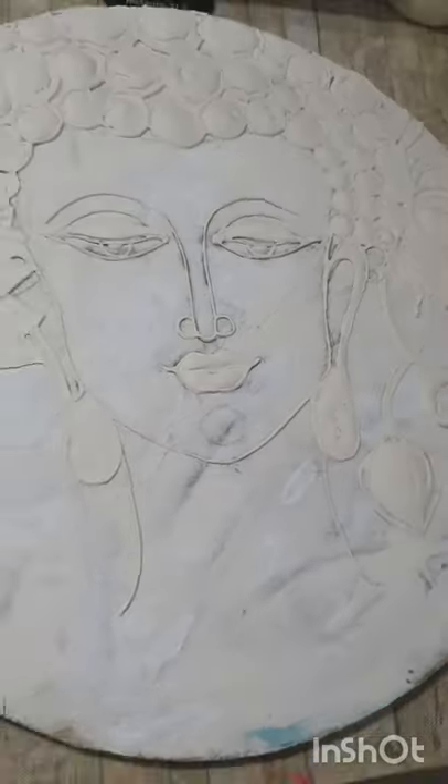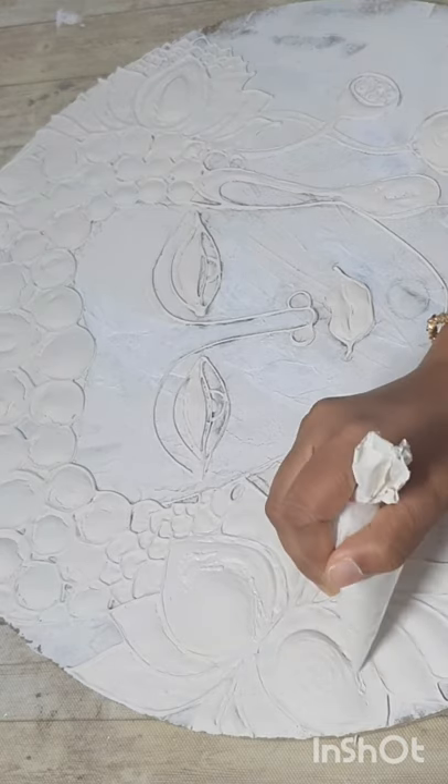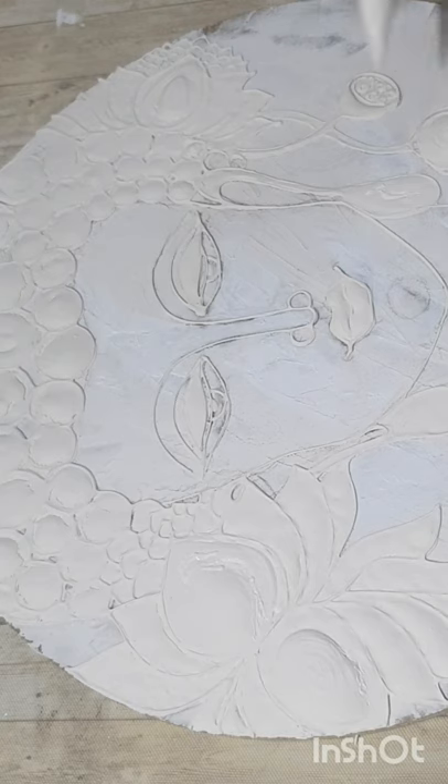Now you can see some cracks appearing — we have to fill these cracks with the same paste. Give enough time for one layer to dry, and then again go over the places you want higher.